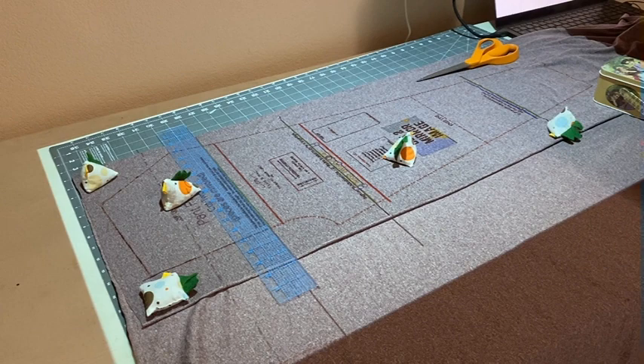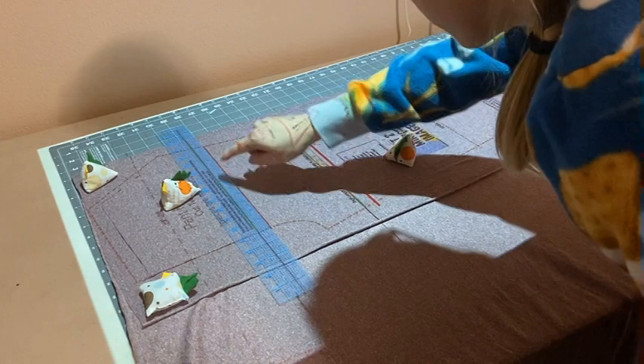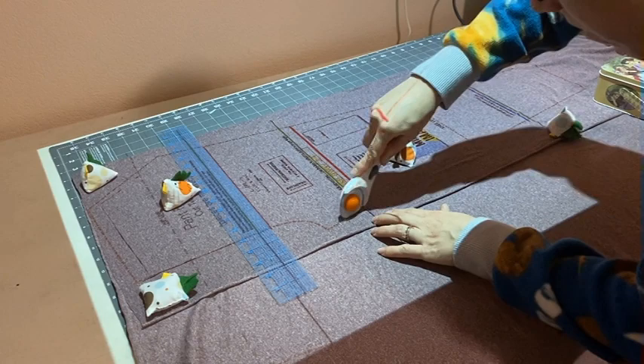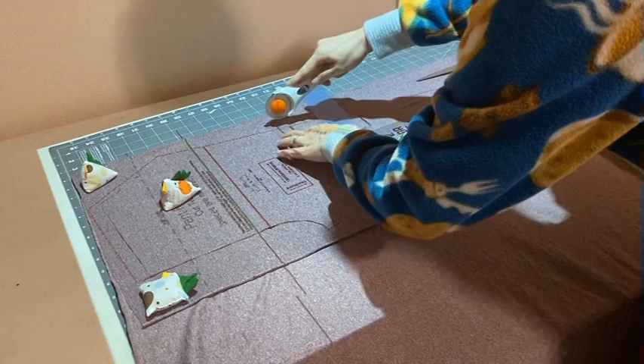I put the ruler over the top line of my rectangle and lined it up. Then I used my mouse to move the pattern — but it's actually better to use the arrow keys, since it gives you a steadier pan or slide on your pattern. I'm moving it up to where I cut, subtracting that three-quarters of an inch, and I check to make sure it's all lined up to my ruler. Then I can continue cutting.